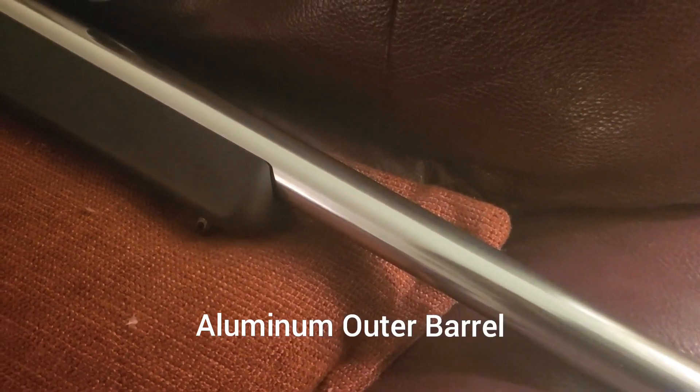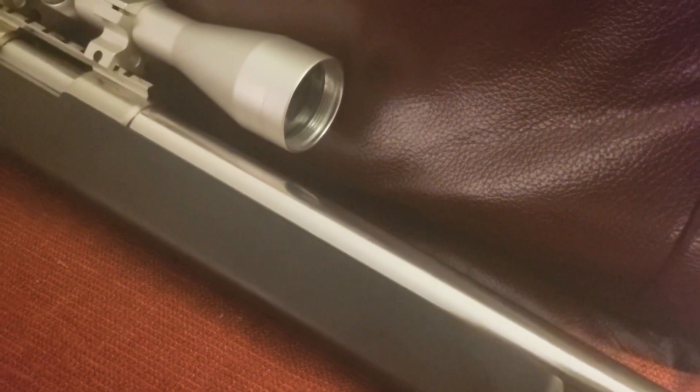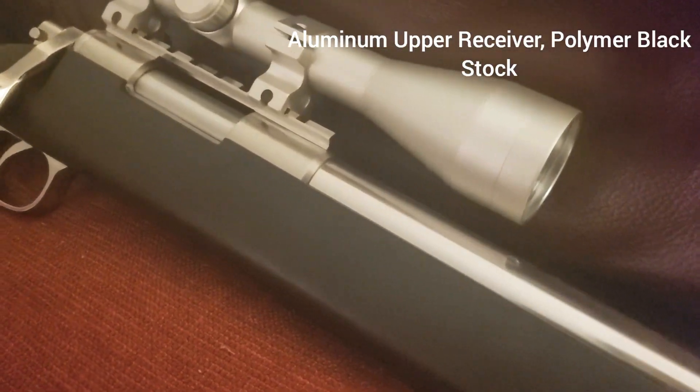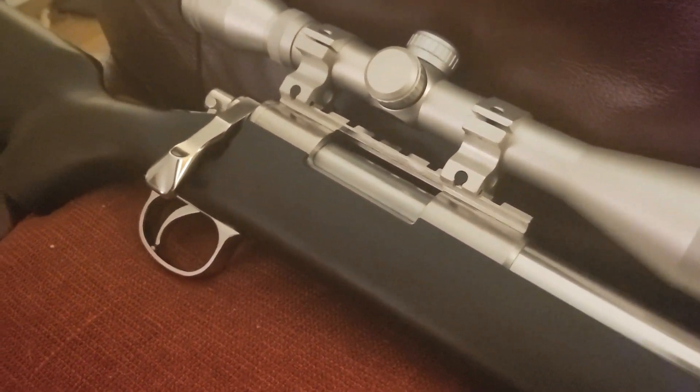So I'm here looking like a king with the Stainless VSR. I got a lot of PayPal every month I got to pay off. It's just a beautiful replica — can't deny that.